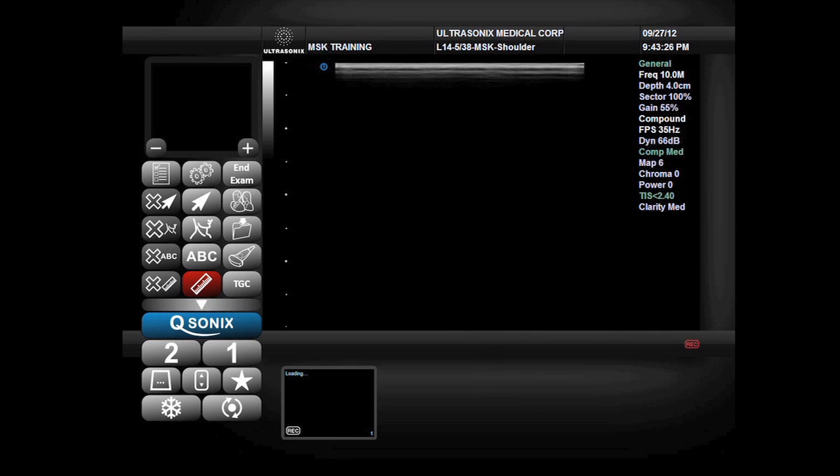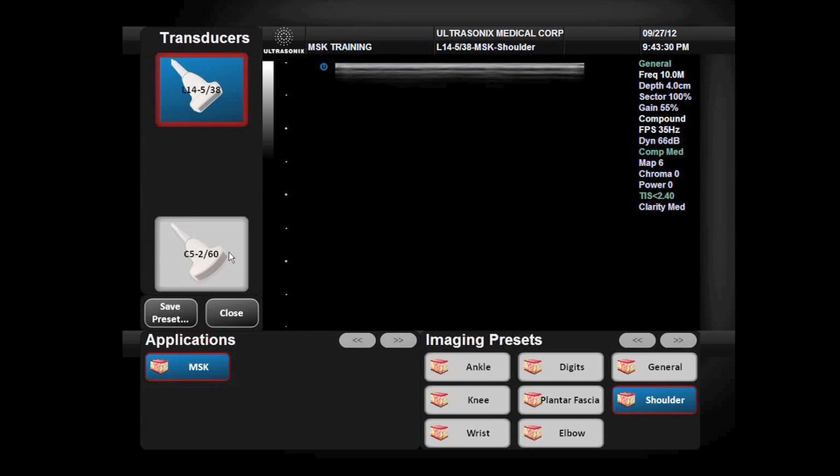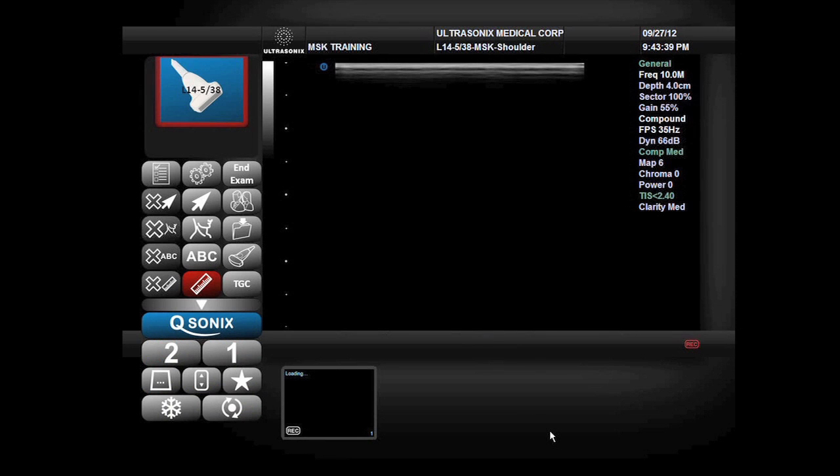To establish the correct parameters for the elbow examination, I also need to select the appropriate probe. I will select the L14-5 linear array probe, the MSK application, and the elbow preset.